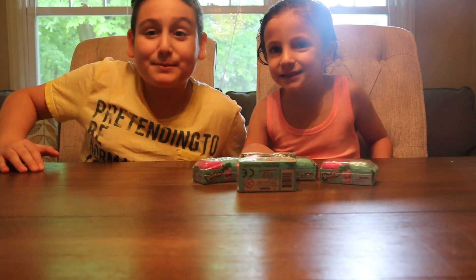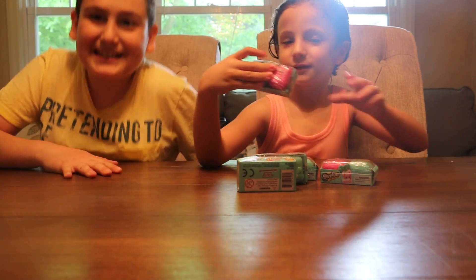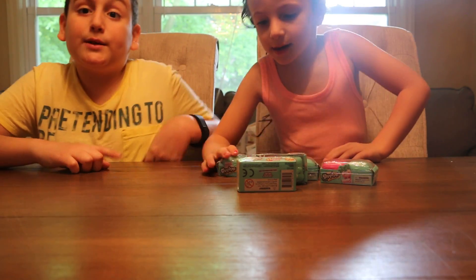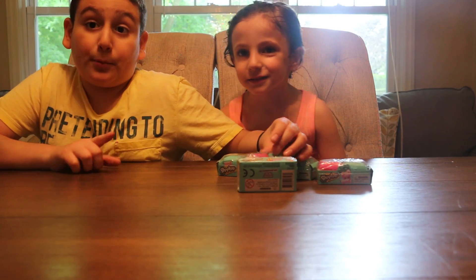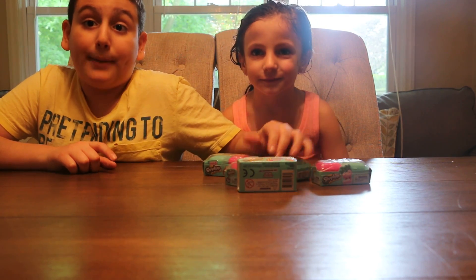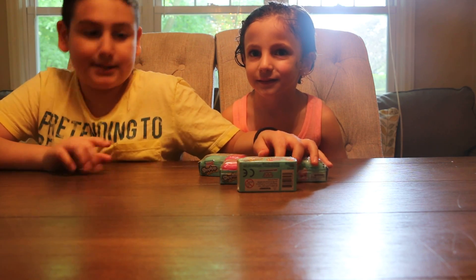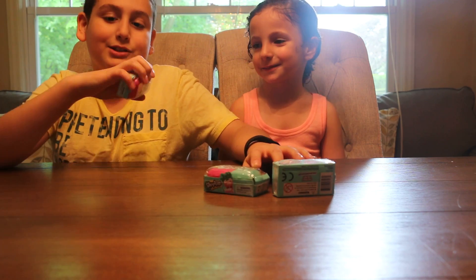Welcome back to Surprise Me By The Box! We are going to be doing Shopkins — this is Season 5. We just went to Target today. Please follow us on Instagram at surprise_by_the_box. Let's get started!